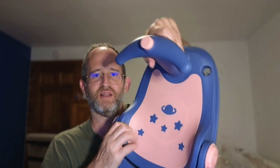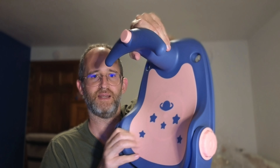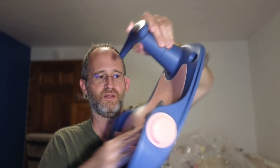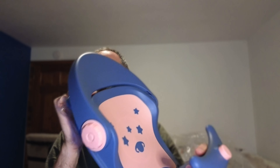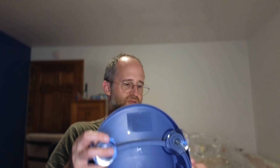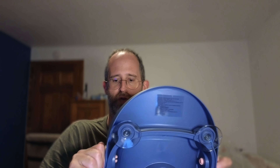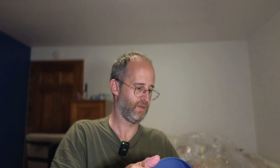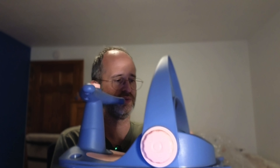It feels kind of like a silicone, plastic-y type thing. It feels like it's keeping my hand there when I'm pressing on it, so yeah, it's kind of neat. These ones also come up on the back as support. Here we go — you can actually put that back up there as support as well.